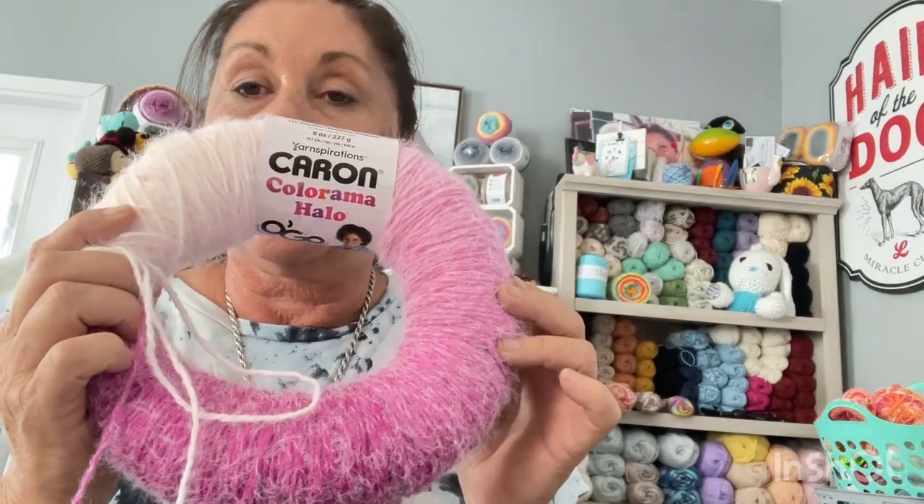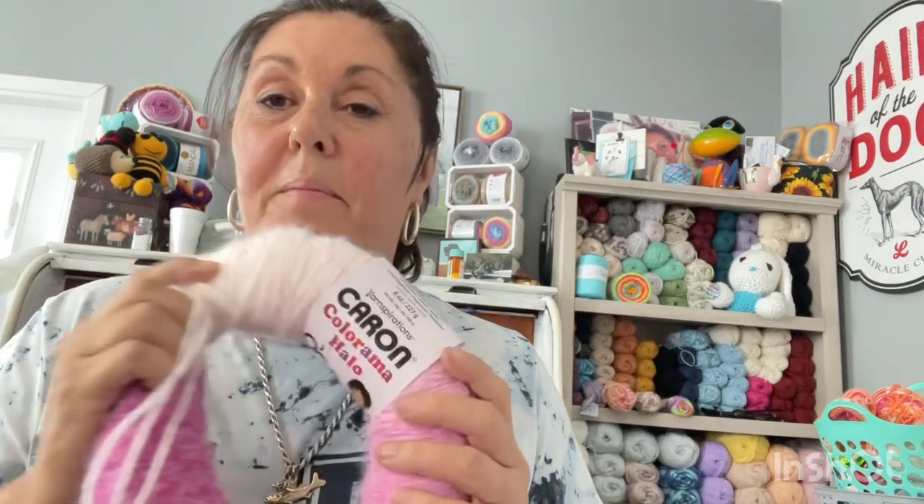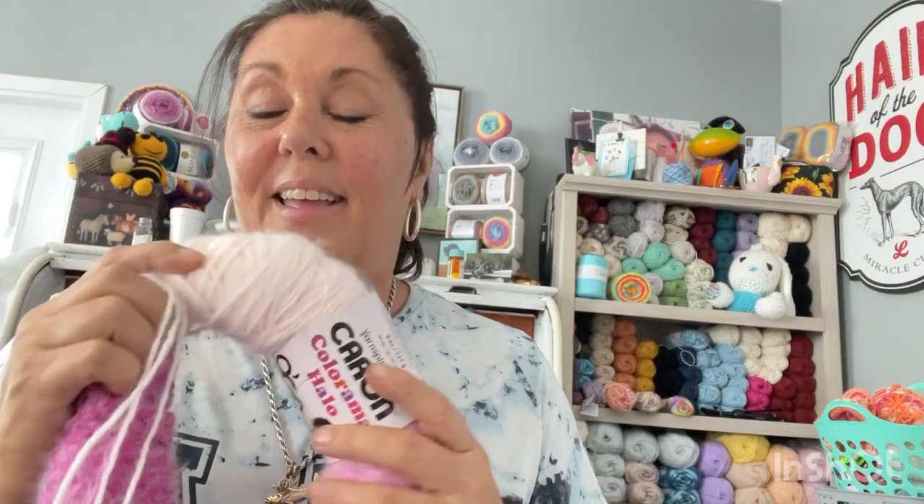Hey everyone, it's Nancy with She's Got Yarn. I want to show you guys the Ogo. I'm wanting to make a sweater out of it, and I want to show you guys — look at this ombre. Is that not beautiful?